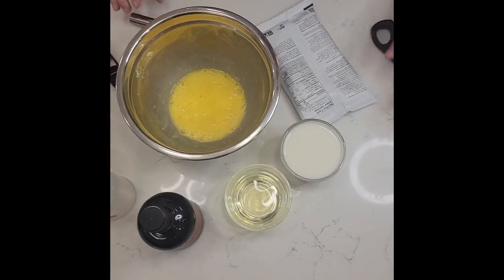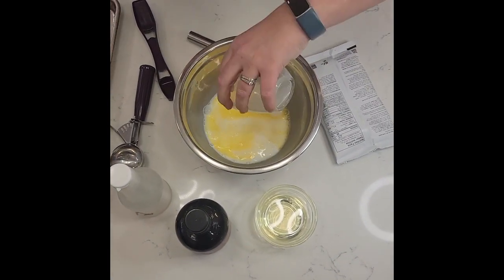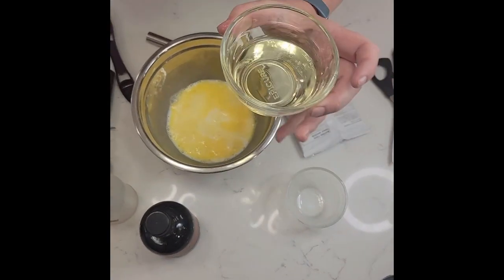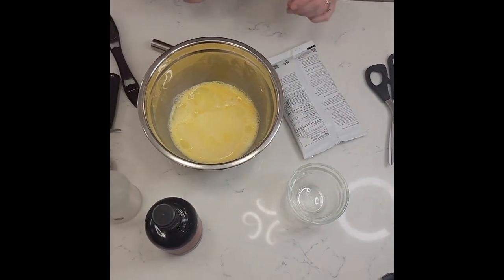I have them whisked and they asked to add milk. I have already used my prep bowls and there's already three quarters of a cup of milk in here. There's my milk, and then one third cup of oil right here. You can always just use applesauce if you want to make it lighter as well.